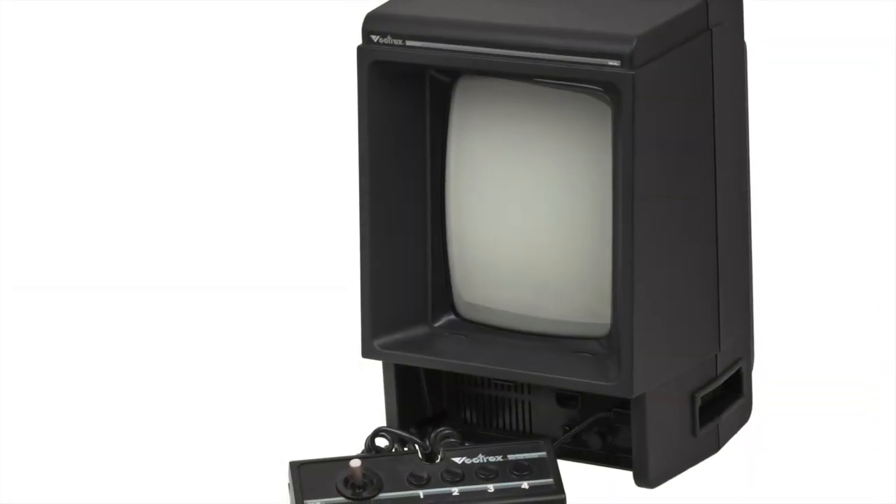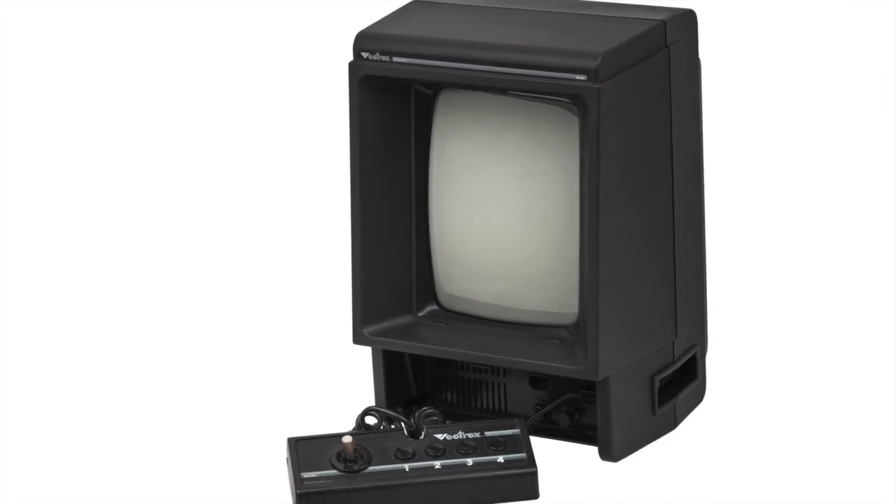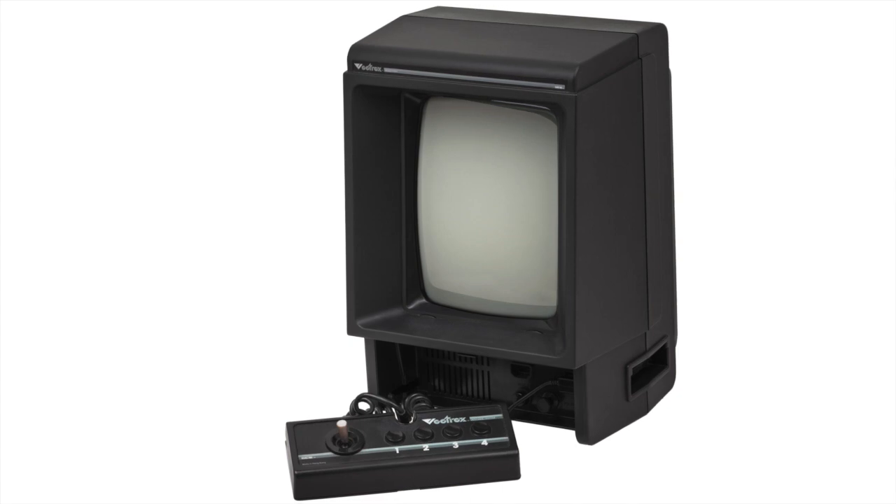The Vectrex is an incredibly unique gaming system. While photographs make it look like a small television with a vertically oriented screen, the Vectrex is so much more than that.